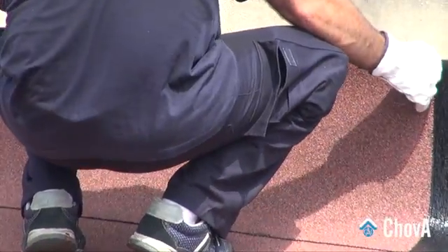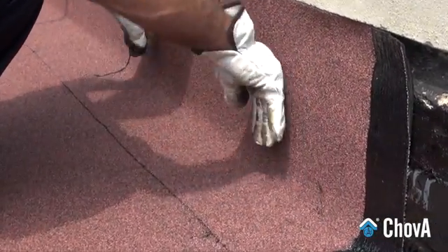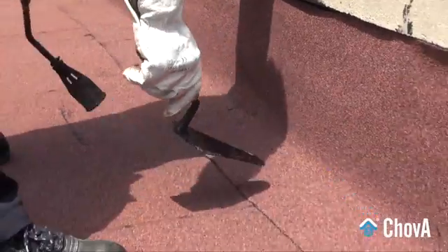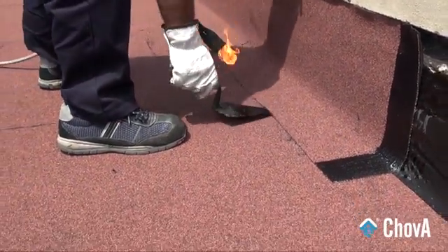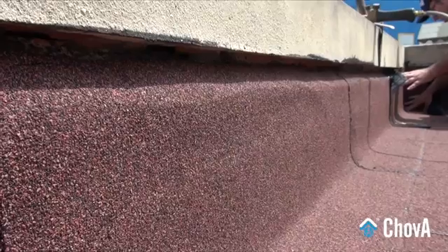Such strips should be made from the same bituminous membrane as the waterproofing system. The strip length should exceed at least 20 cm in height above the finished edge, and they should be placed from top to bottom. The vertical surfacing strips should be fixed with a metal flashing or a gravel finish before completing the surface.